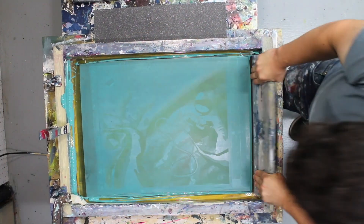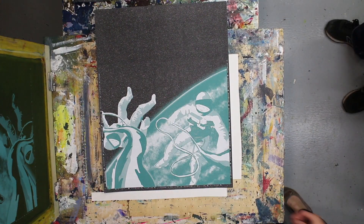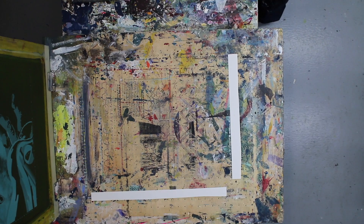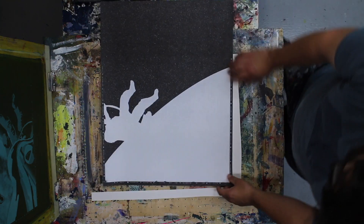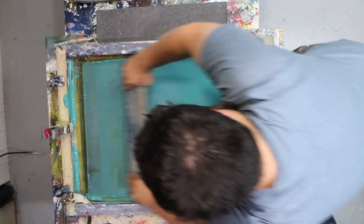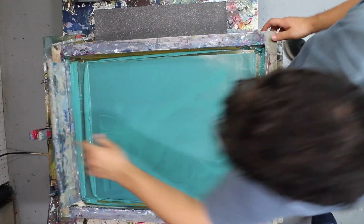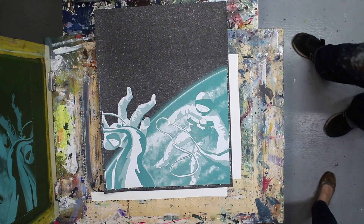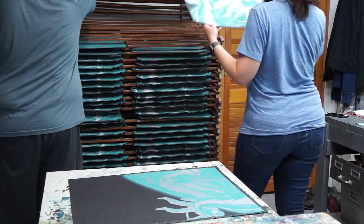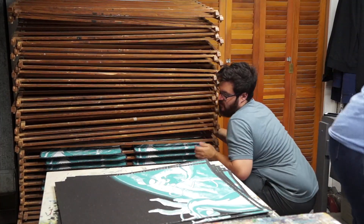The teal ink we're using is a custom mix — I tried using a color we already had on the shelf but didn't like how green it looked. We wanted something more on the blue side, so we mixed this from scratch using several Speedball acrylic ink colors. I didn't record the ink mixing process this time, but if you're interested in seeing that including how we use a Pantone color book to match our digital illustration, let me know in the comments. I don't remember having any issues between the second and third color, probably because by that point the paper had already been introduced to the water in the ink and had already done anything weird it was going to do.